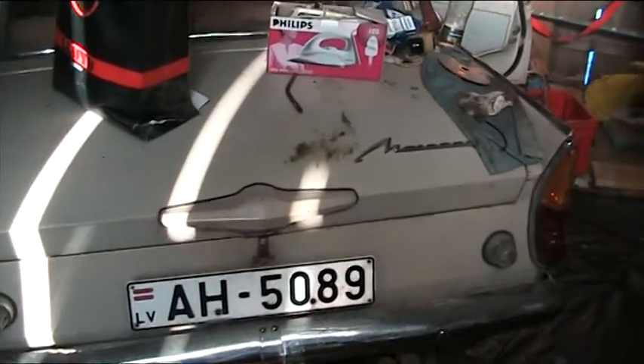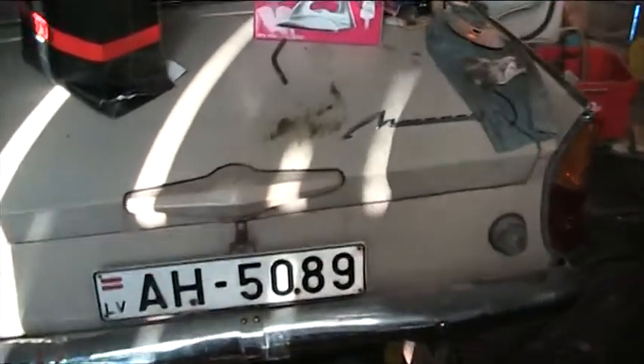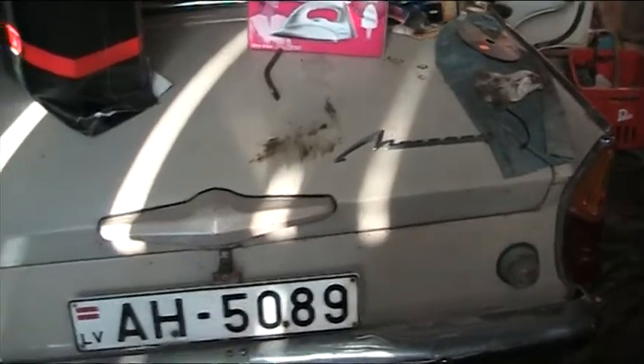Hello guys, I have to show you a nice car today. It's a Moskvich 412. There's no rust on the car — it's in very good condition.